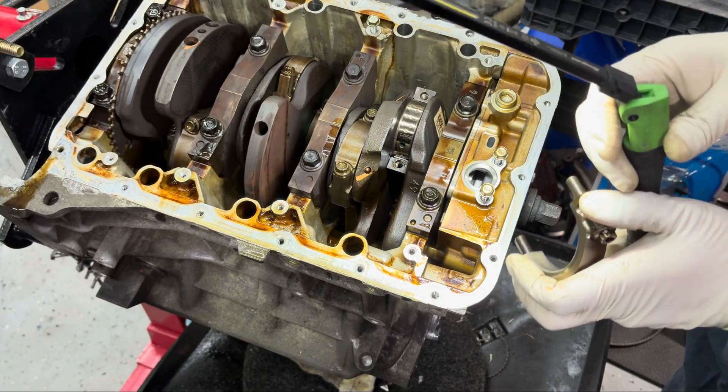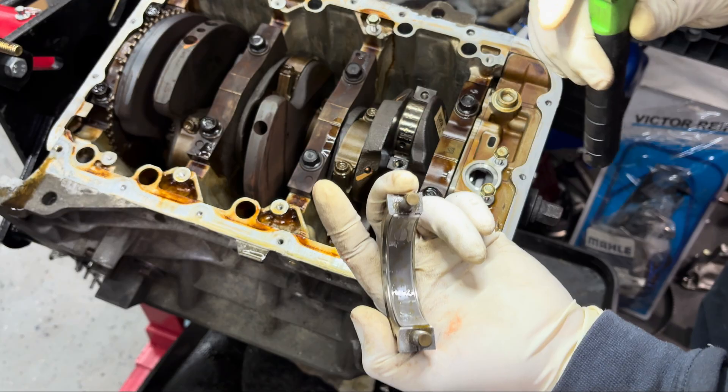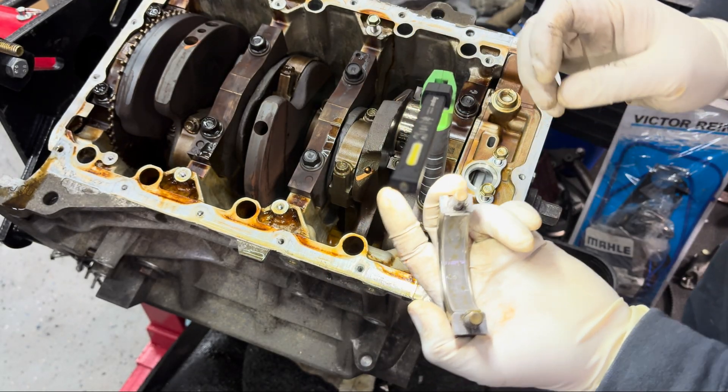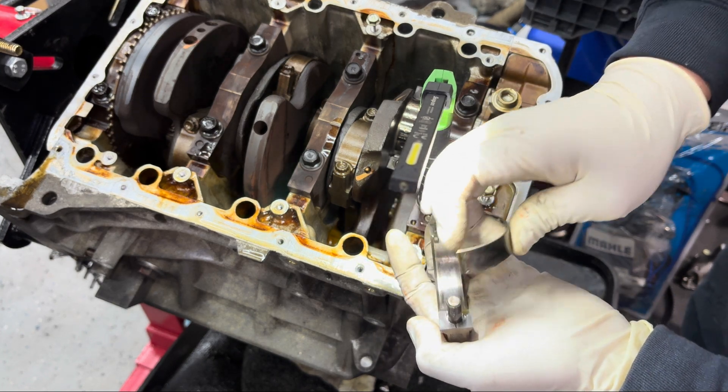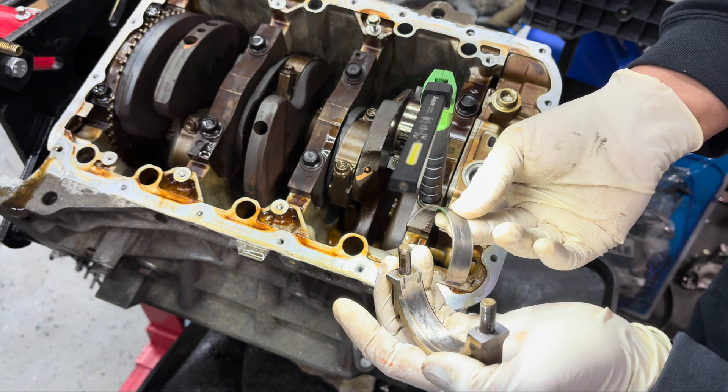The crank looks pretty healthy and smooth - I don't see any scratches or gouges. The main bearing on the cap - check it out - that looks pretty good too.